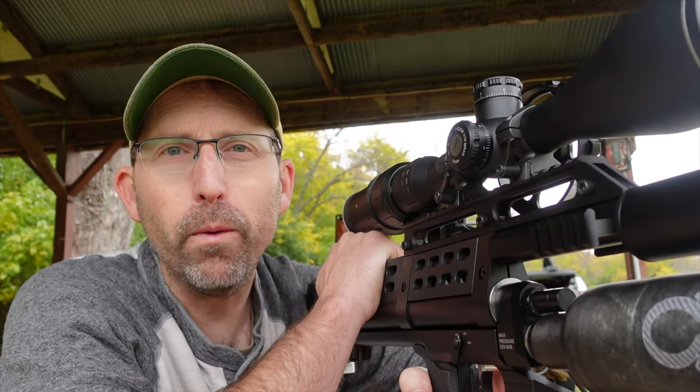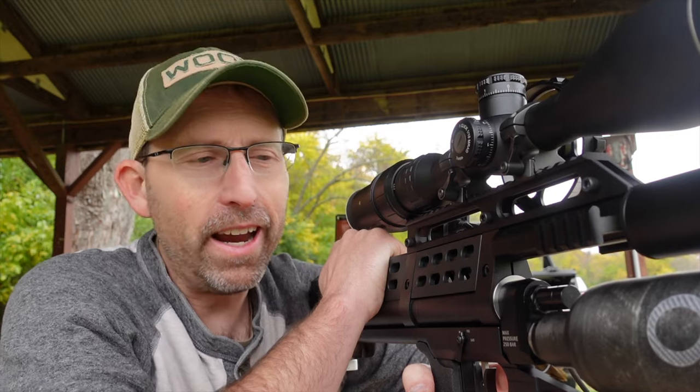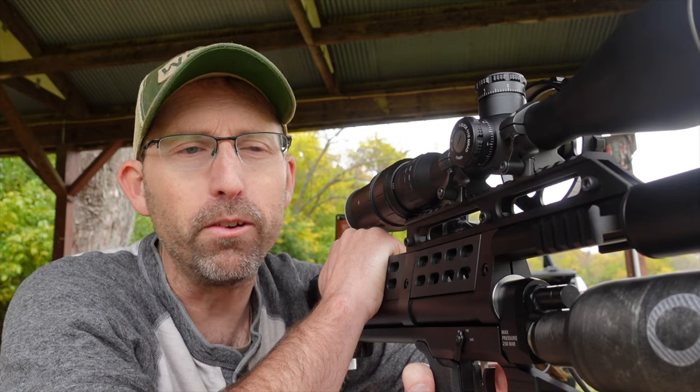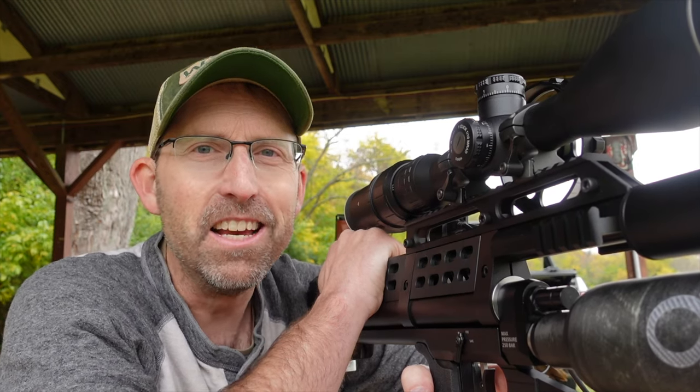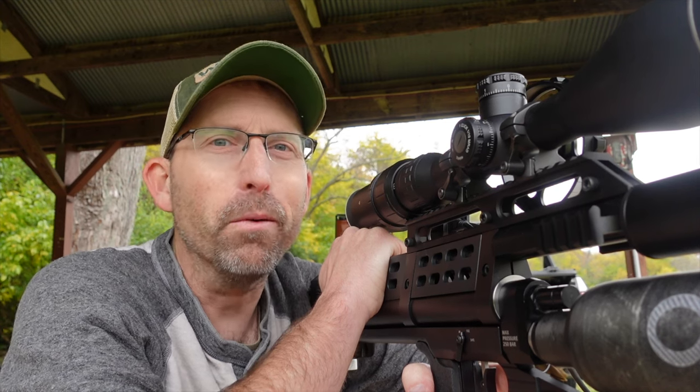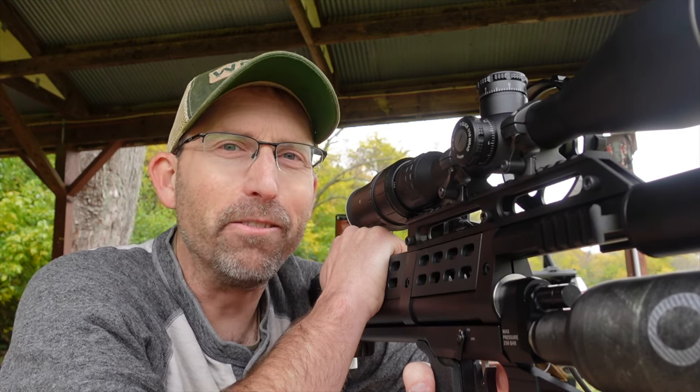If you want to check out the Western Sidewinder or the Western Rattler, go ahead and take a look at Airguns of Arizona — they're going to be your go-to site for both of those as well as some NSA slugs. Until next time, make sure that trigger pull stays smooth, those pellets fly straight, and we'll see you right here on the Airgun Advisor.